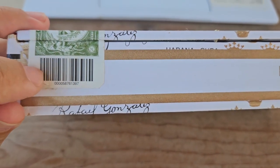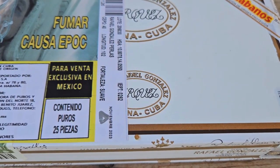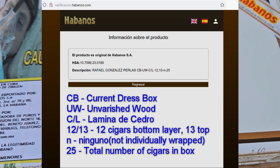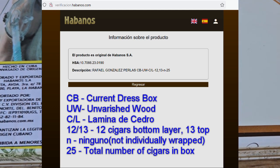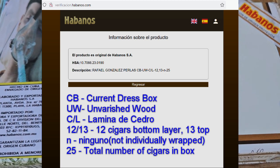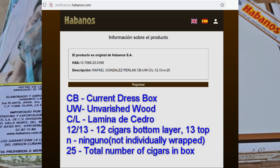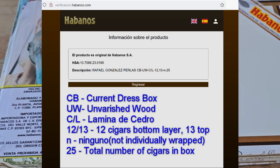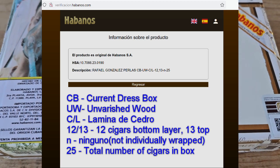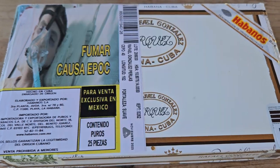Entering the original warranty seal number into the Habanos verification page, we get back 'el producto es original de Habanos SA,' showing the HSA number — the same number you'll see on the top of the box — along with the description Rafael Gonzalez Perlas. The box code tells you: CB for current box, UW for unvarnished wood, C/L for lamina de cedro, 12/13 meaning 12 cigars on the bottom layer and 13 on the top, N for Ninguno meaning the cigars are not individually packaged, and 25 for the total number of cigars.